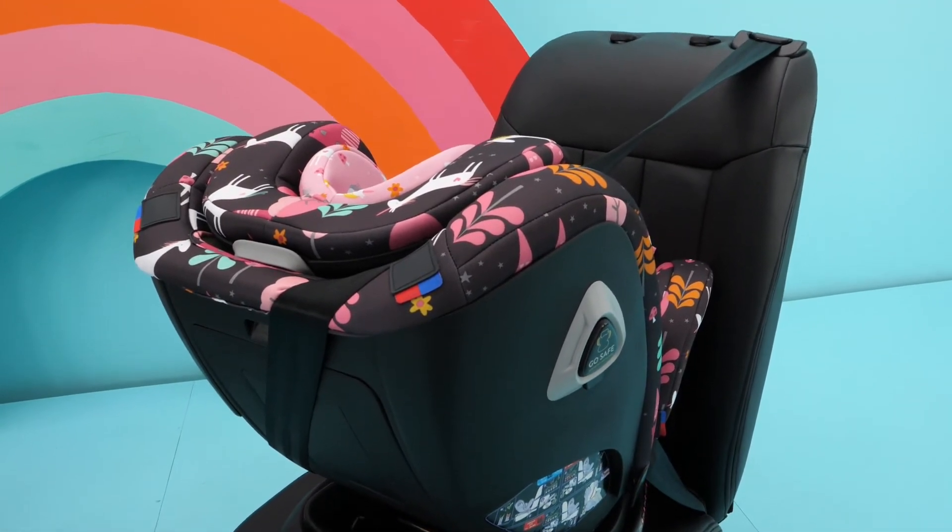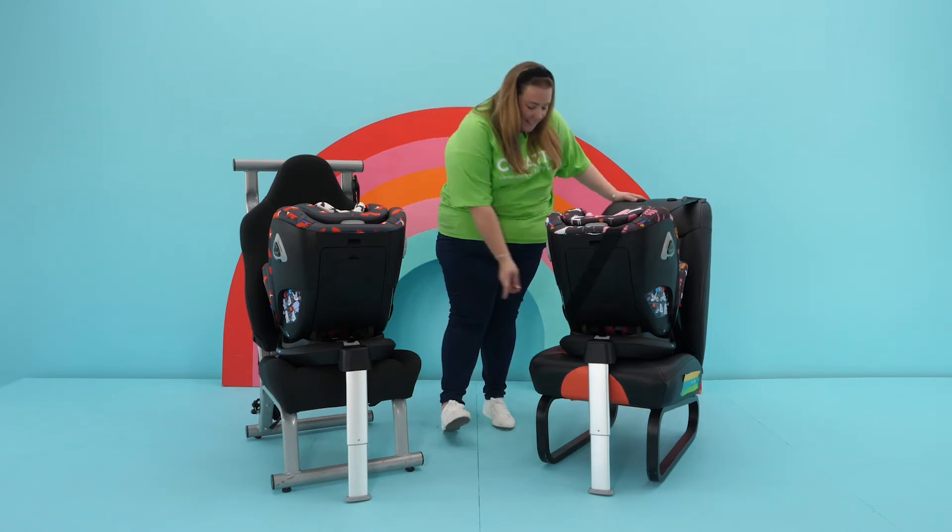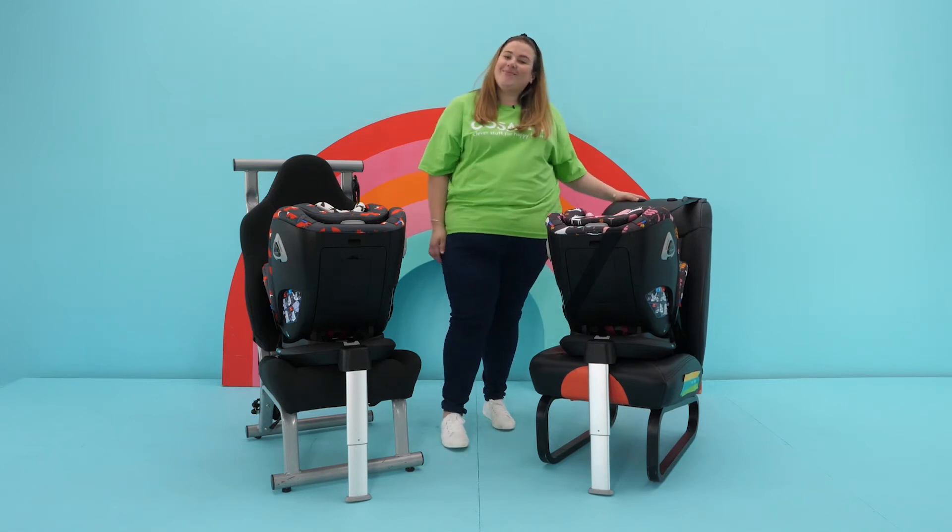Therefore, a good tight fit is ideal. When fitting with a seat belt, always follow the seat belt route guide shown in the fitting guide and also on the side of the seat.